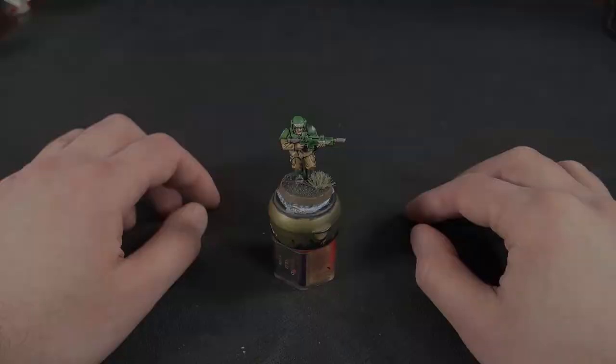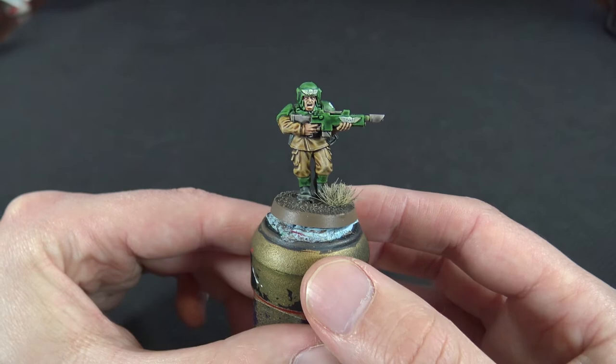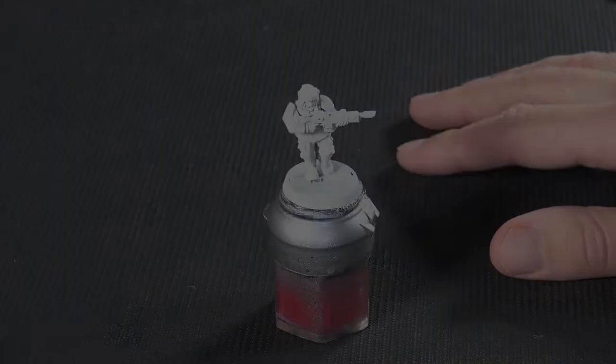Hi guys and welcome back to TNG Productions, my name is Tom and we're back with another contrast painting tutorial. This time we're going to be looking at the Astra Militarum, specifically the Cadian Shock Troops. This tutorial is designed for people who aren't particularly confident in painting and want a quick, easily replicable result using the Citadel contrast range and a little bit of dry brushing.